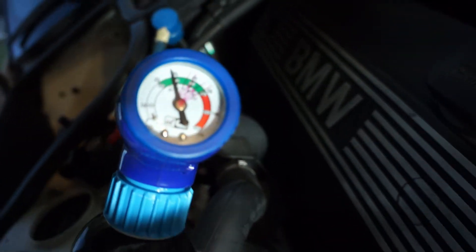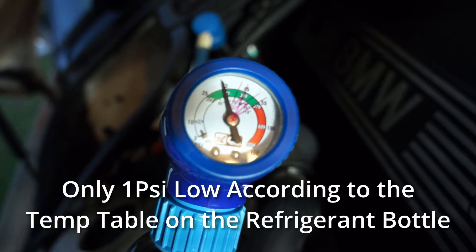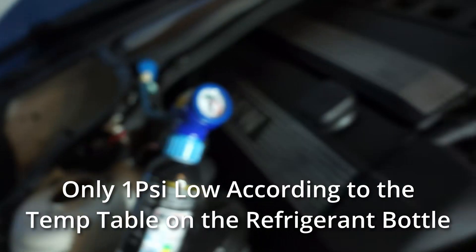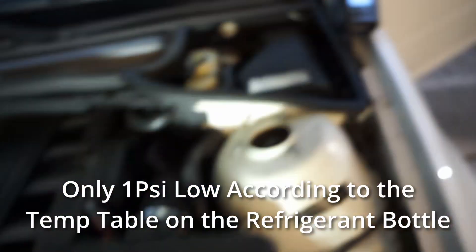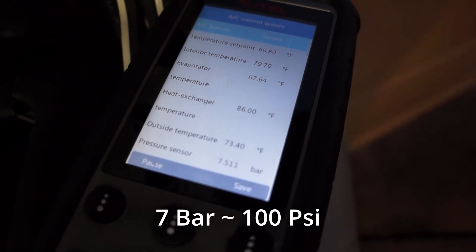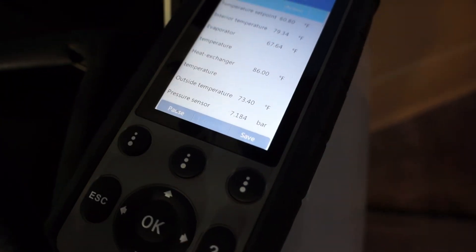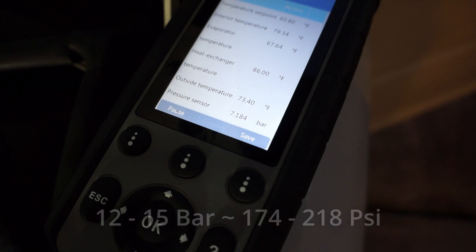Currently my refrigerant is reading at about 34 psi on the low side, and over here I'm reading the live data off my scan tool that's reading about 7 bar on the high side. What I've read online is this should be reading about 12 to 15 bar on the high side.